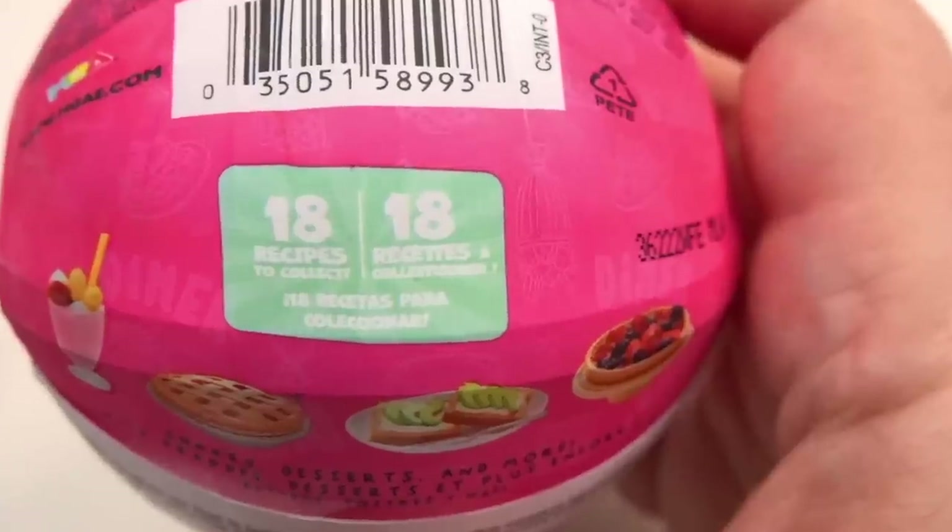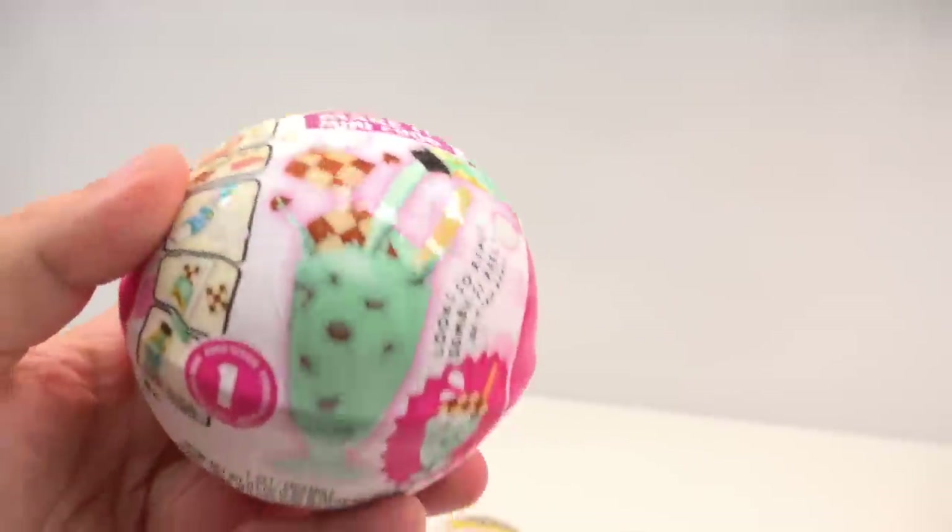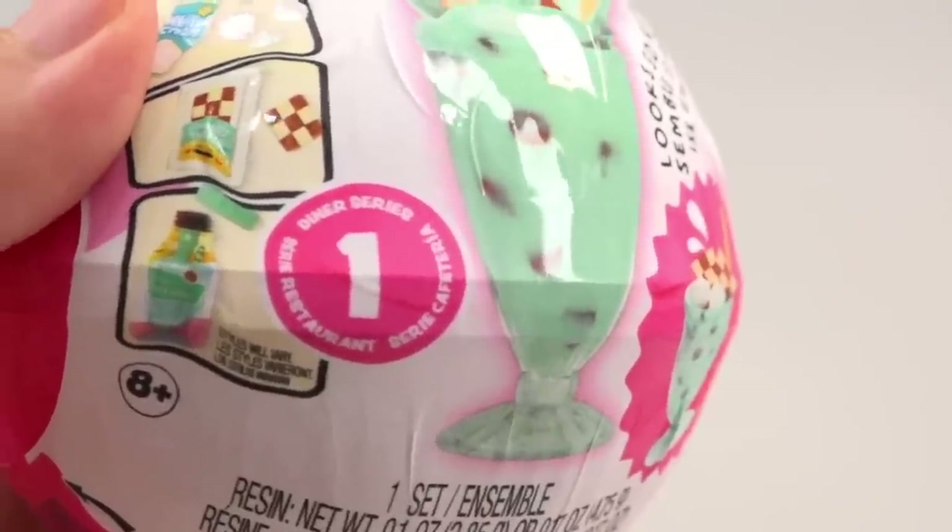These mystery boxes have 18 different recipes. Today we're going to attempt getting through four of these mystery boxes, hopefully without getting any doubles. This one is called the Series 1 Diner. There's also a Series 2 Cafe which I was able to get my hands on, so keep an eye out for that video coming up soon.